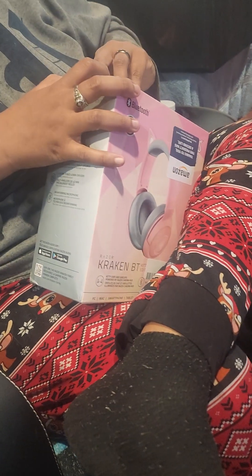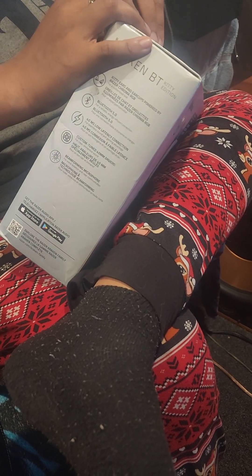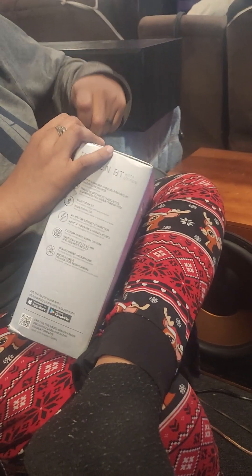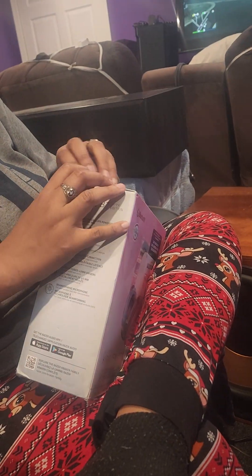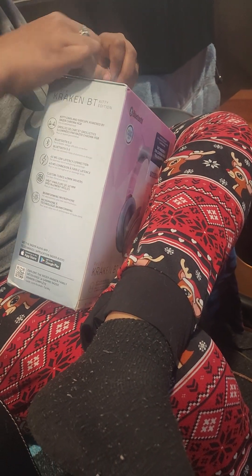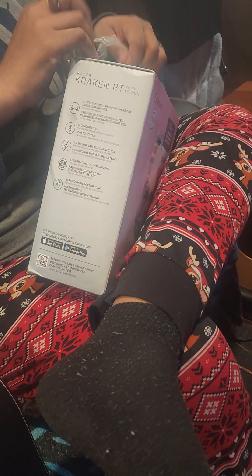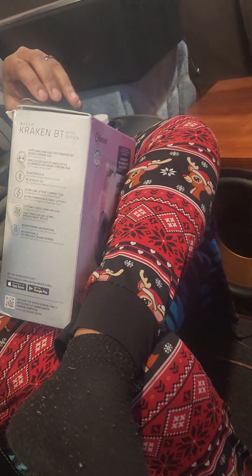That's still nice, original box right? All right, be careful. Don't rip the box, it's still nice. And I'm supposed to be receiving one more package too soon, so we'll be doing an unboxing of that with her helping. They put so much tape on this stuff anymore.